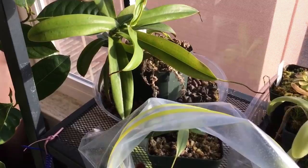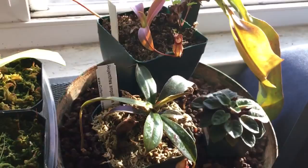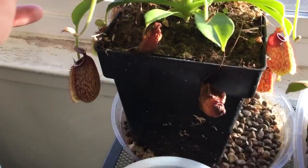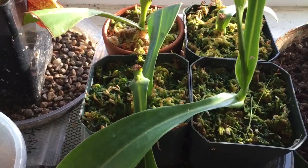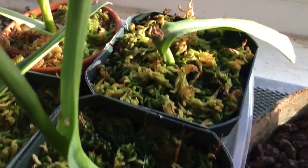I'll show you how I deal with the mealybugs. Overall, all the other plants look great — they all survived their neglect during my vacation. This is the plant I did all the cuttings from — the Nepenthes maxima aristolochloides cross. You can see it's growing like gangbusters. All the cuttings look like they're doing really well too — they're all rooted and we've got some new growth here.